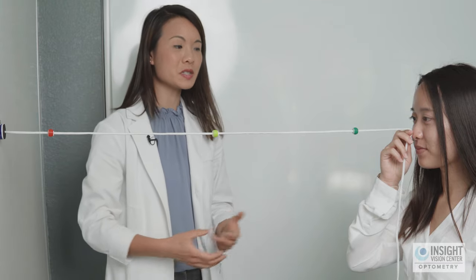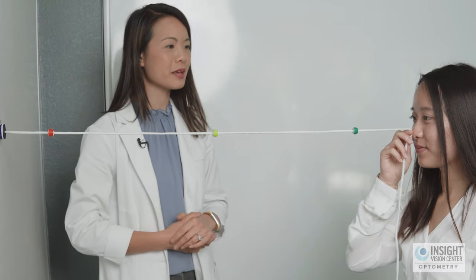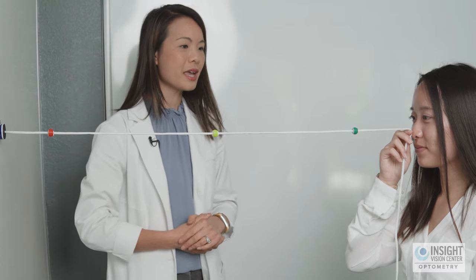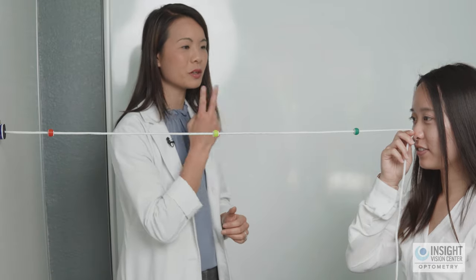When you look at that bead, how many beads do you see? Just one. Good. How many strings do you see coming out of that bead? Two. Okay, and show me with your finger where they are. And what about the closest ones?